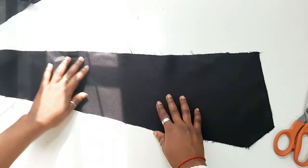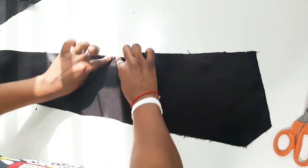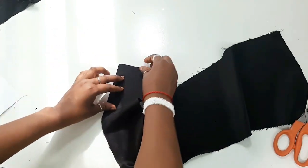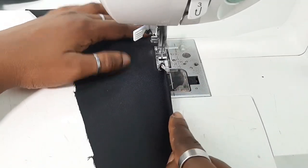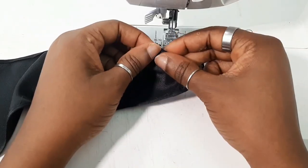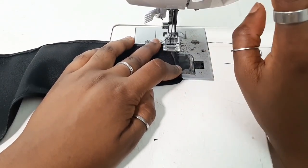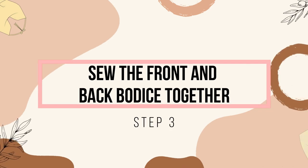Now we're going to sew the back bodice. I'm doing something a little different from last time — I'm only cutting out two pieces rather than four pieces, and I'm just going to hem the edges using a rolled hem. The reason I'm doing that is because I'm using a satin fabric, and this particular one was quite thick. Having two pieces sewn together would feel heavy and bulky, and I didn't want that. This is something you could do if you don't want to cut out four pieces of the back bodice.